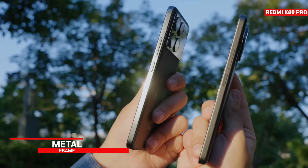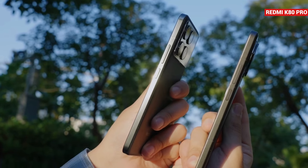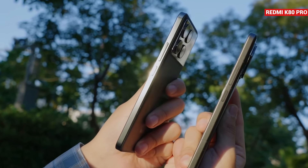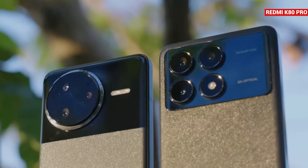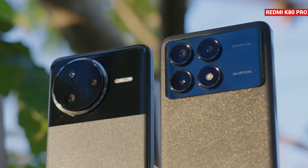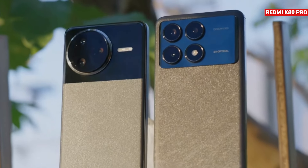The phone comes with a metal frame, but this time it has a matte finish instead of the glossy frame we saw on the K70 Pro, meaning you won't see fingerprint smudges on the frame. When comparing the designs of the K70 Pro and K80 Pro, they are almost identical except for changes in the camera module design.